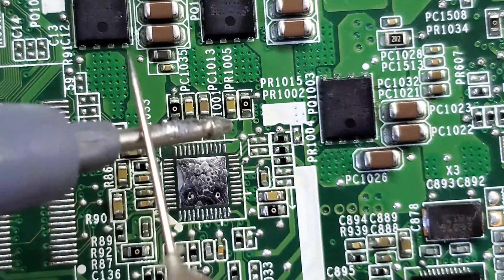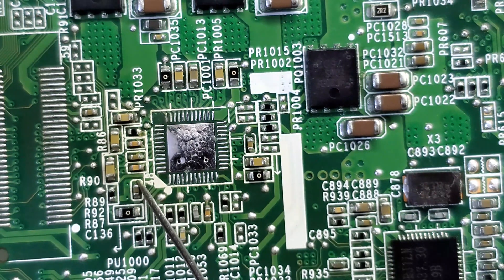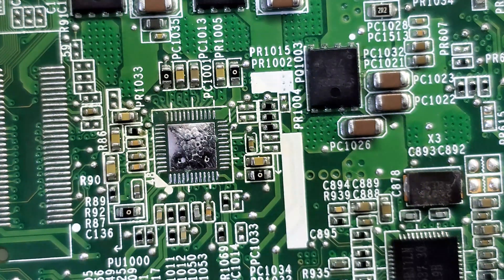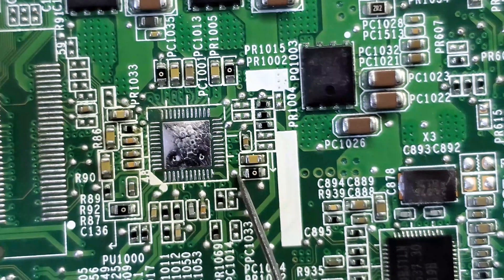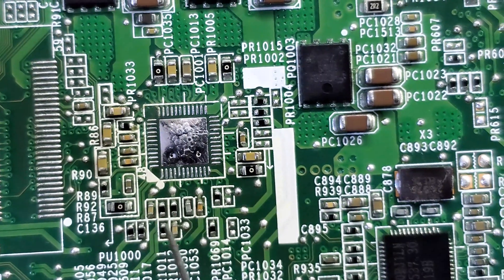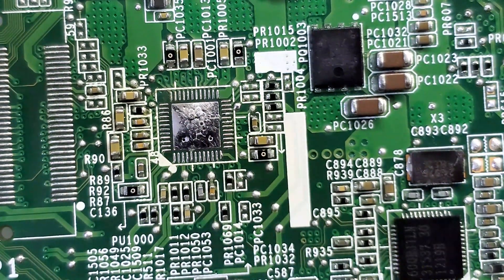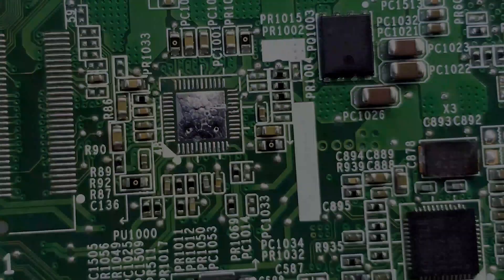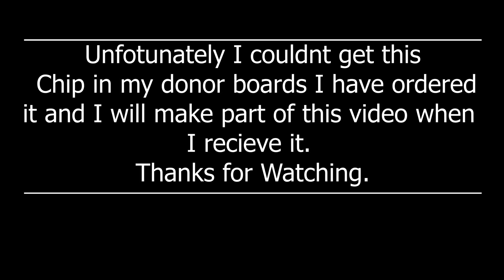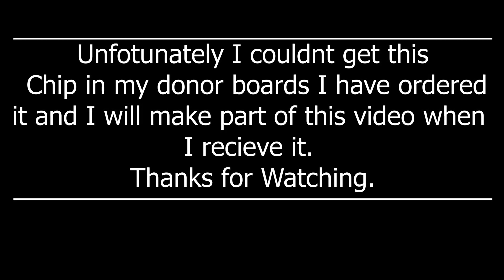Since the chip is out, let's measure and see if we still have a short on the other pins. Checking pin 46 where we had been measuring - no short. Pin 14 where we had a short - no short. Pin 19 where we had a short - no short. Pin 34 - no short. It looks like the short was inside the chip. Since we have ruled out that the short is inside the chip, we'll look for another chip and replace it.